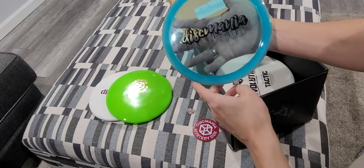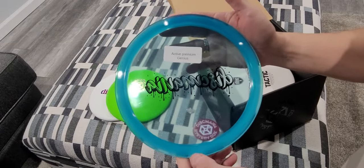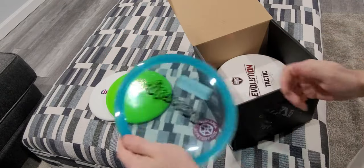And we have a Dixmania black graffiti stamp — Active Premium Genius. Nice and grippy.